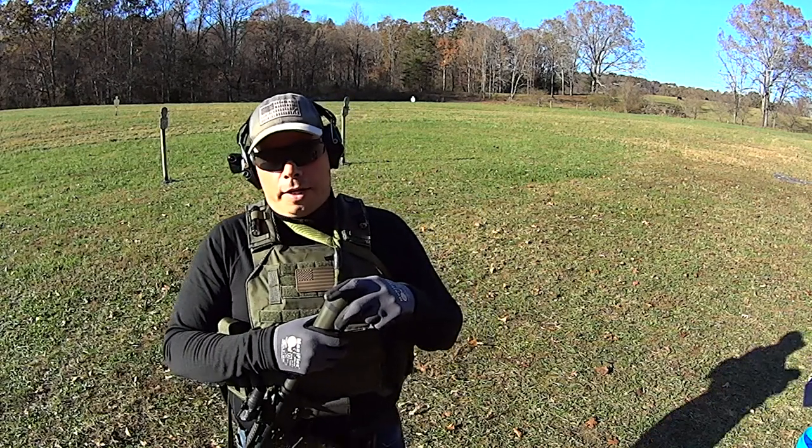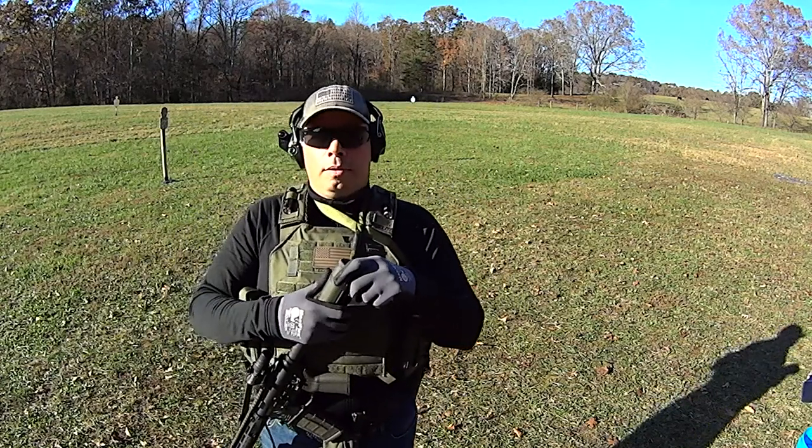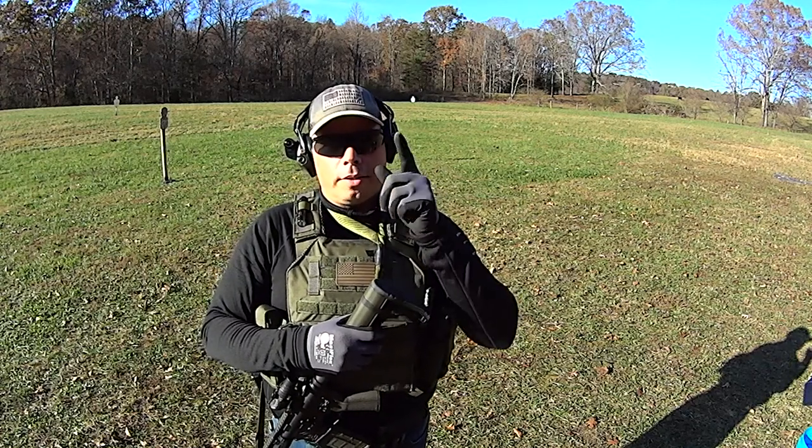So if you find a great cap that you like but it's not a tactical cap — cool. Take the squatchy off, instant tactical cap. As always, I thank you guys for watching. God bless you all. Get those guns out and practice. Have a good one.